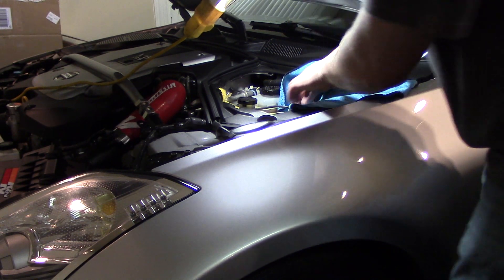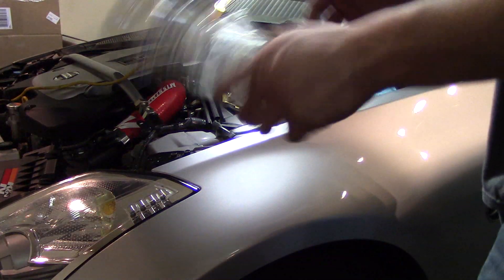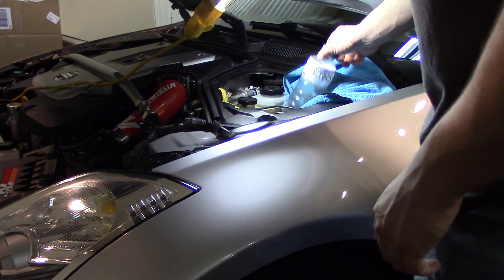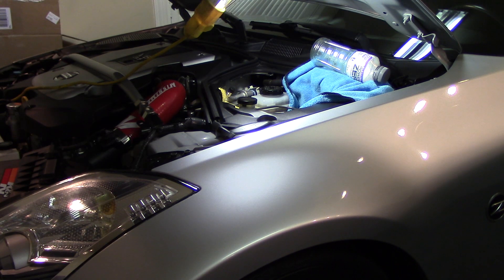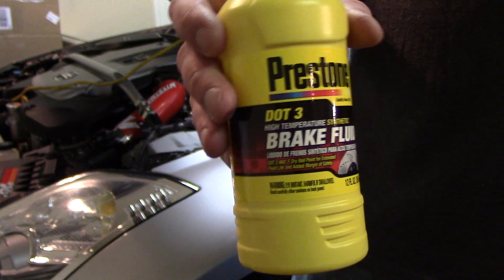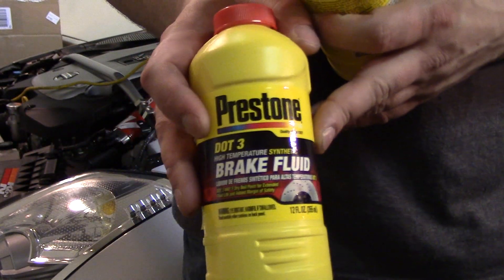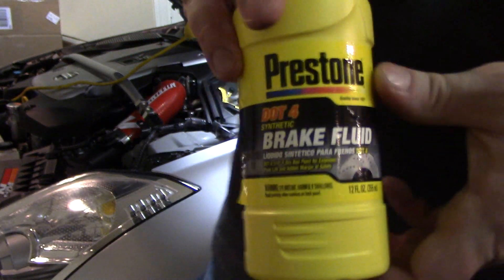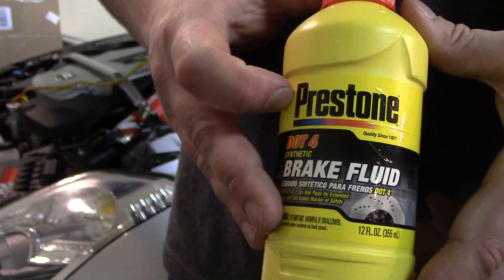I put a rag over here where I'm going to set the bottle. You'll need some type of container - I'm using a sports drink bottle. For fluid choice, this is DOT 3, just a decent known brand. The car manual recommends DOT 3 brake fluid.